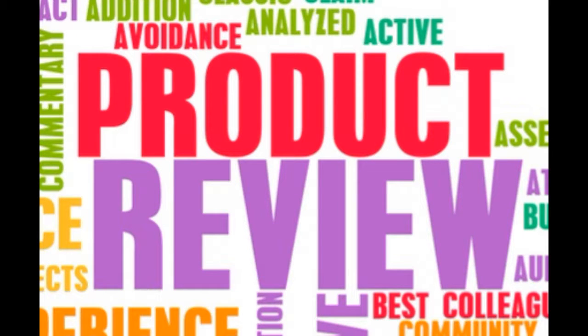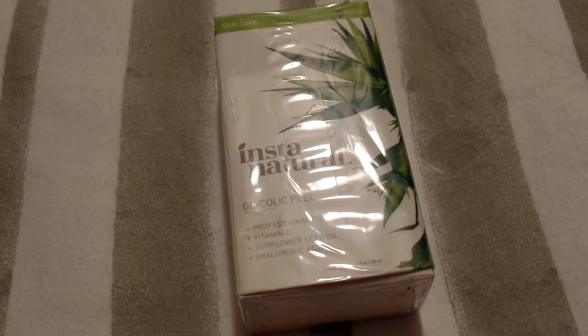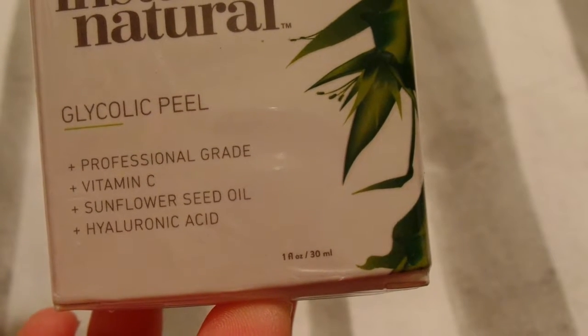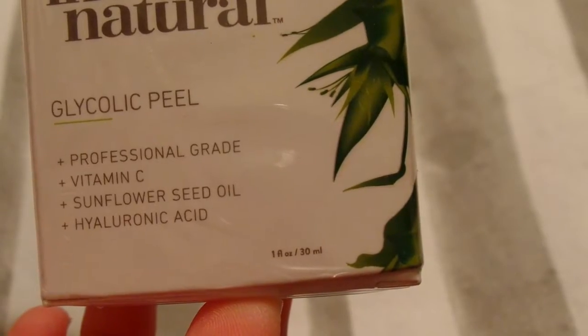Time for another product review! The next product I am reviewing is Instant Natural — a glycolic peel that is described as professional grade. It contains vitamin C, sunflower seed oil, and hyaluronic acid.